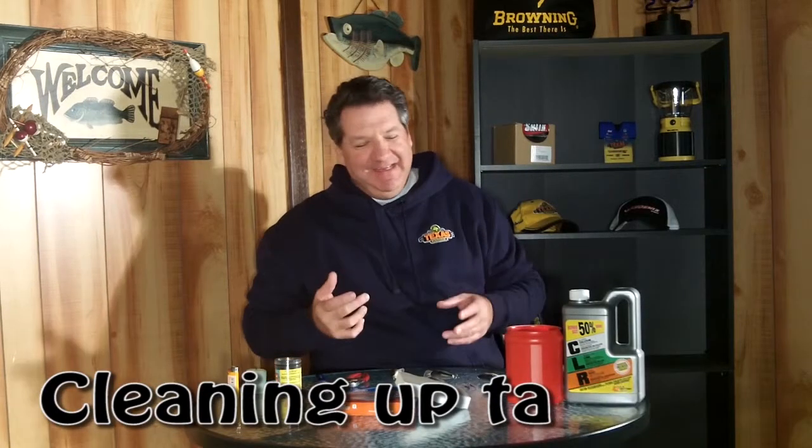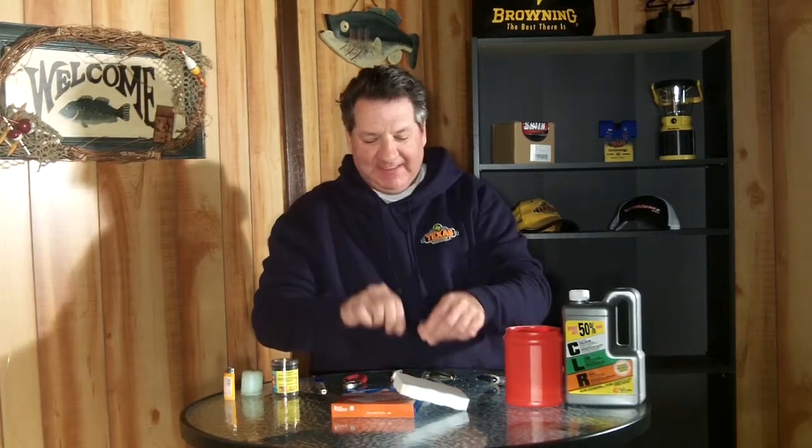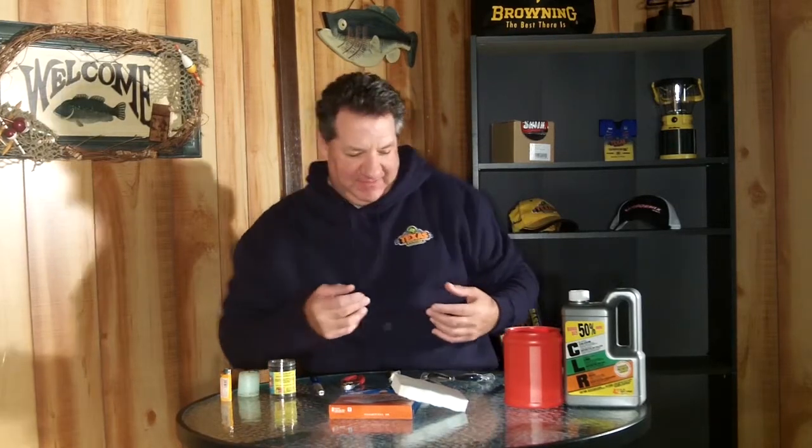If you're like me, throughout the fishing season and certainly by the end of the year, you've accumulated a pile of hooks, weights, jig heads, crankbaits, and topwater plugs that have seen some use. Maybe they got a little rusty or got mixed in with some plastic worms and they're just not as nice and pristine as when you started. They've probably been sitting in a box, and it's time to go through all of them and clean them up.